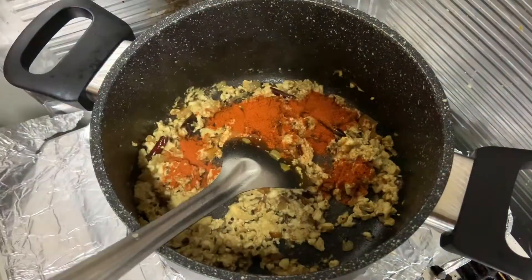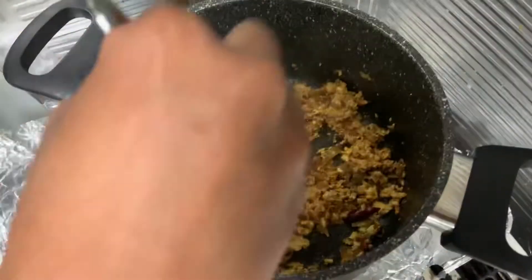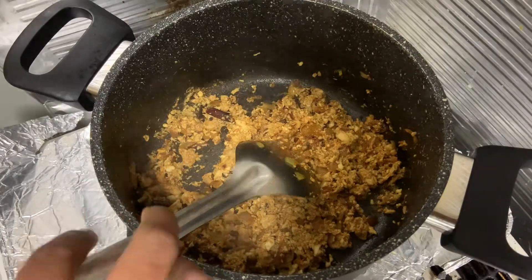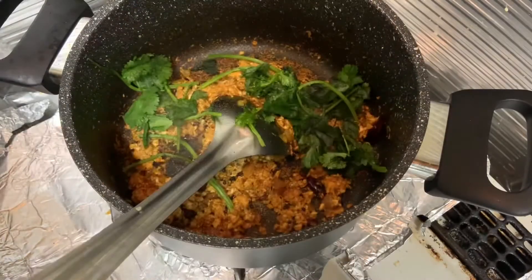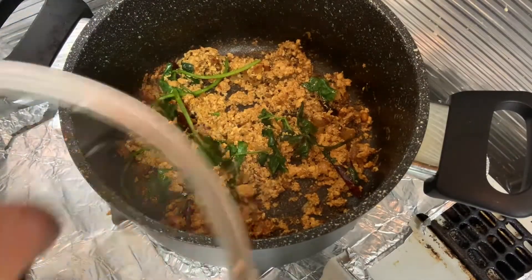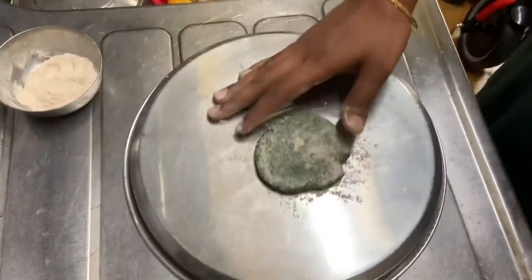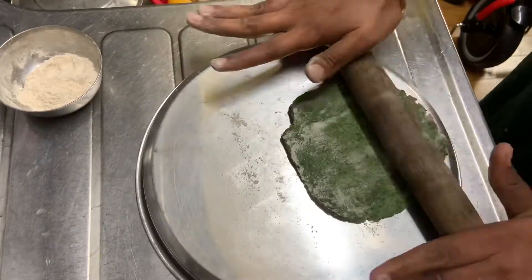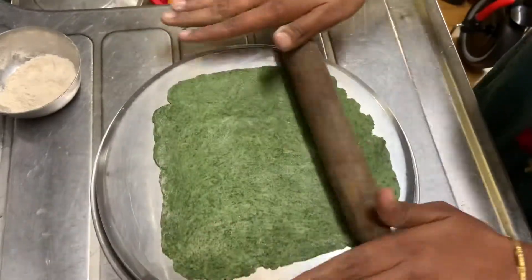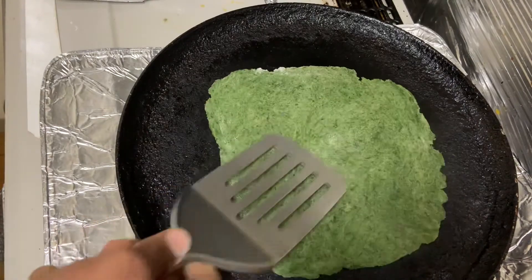Add the flour. This is very simple and easy to make the tofu fry. We will put the tofu in the pan. This is very easy to make the tofu.